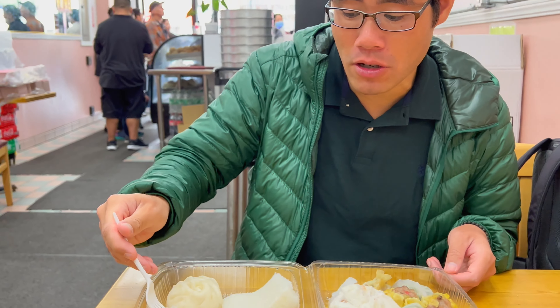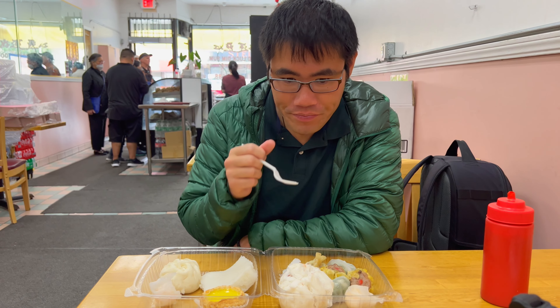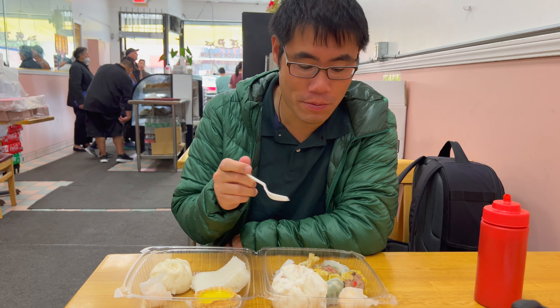That is pretty darn good. That shrimp was so plump and had that crunch that you need in the shrimp har gao. Skin was excellent too — super smooth like I said.